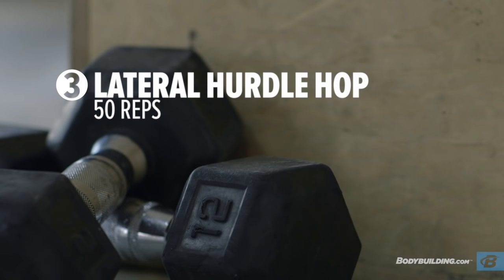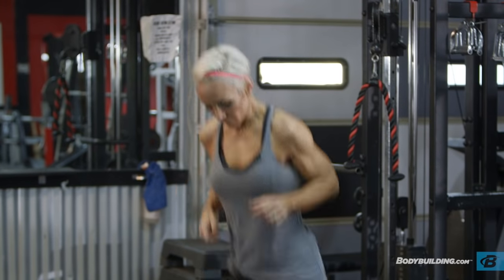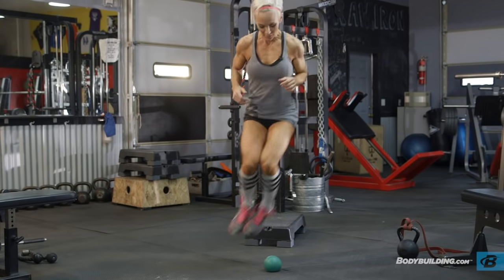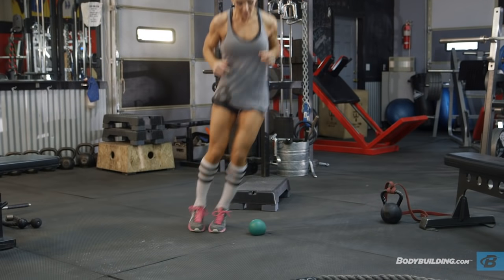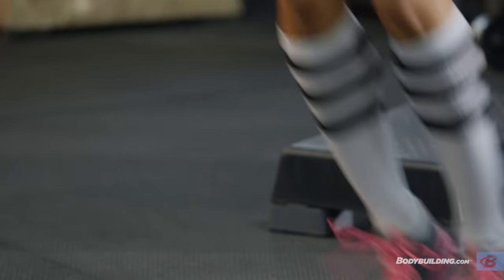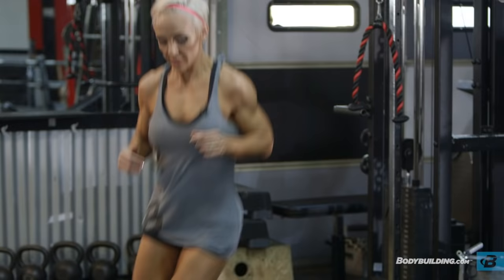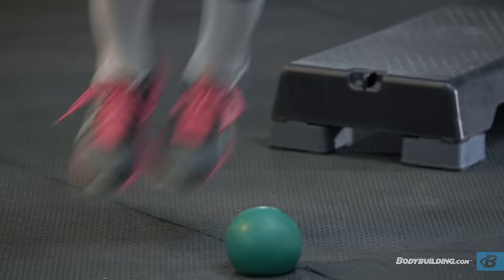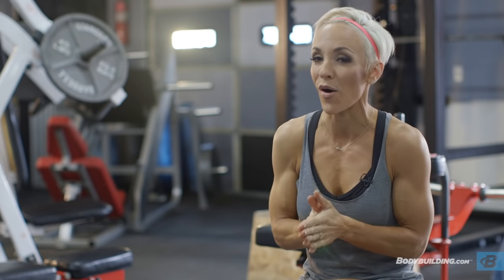Next exercise: lateral hurdle hops. You can pick anything. Remember — height and quick feet. Land softly, land quickly, and get 50 reps done. These are different from the speed skate hurdle hops — these are lateral hurdle hops, so you're using two legs. When I build a plyometric workout, I really want to use two legs at a time as well as one leg at a time, to get a well-rounded workout that focuses on all the different muscle groups of the legs. Grab something about a foot high, keep your feet together, and move as quickly as you can. This one is all about speed.